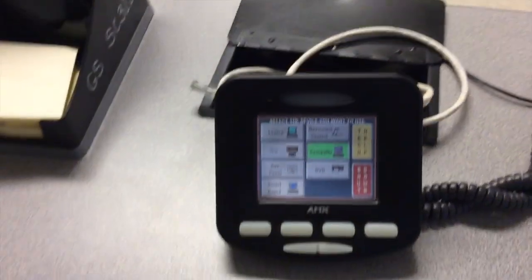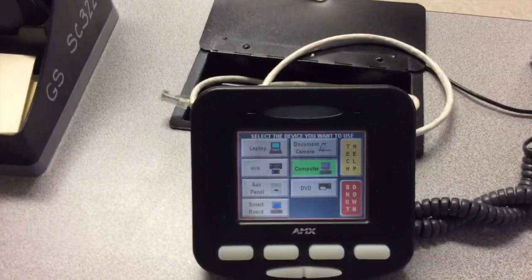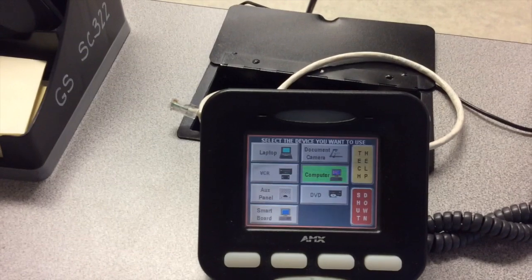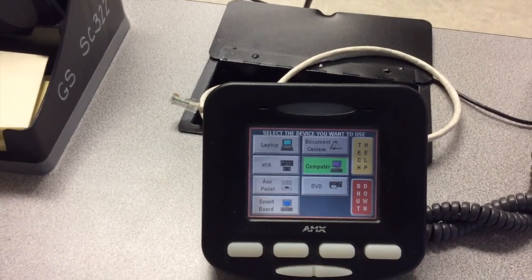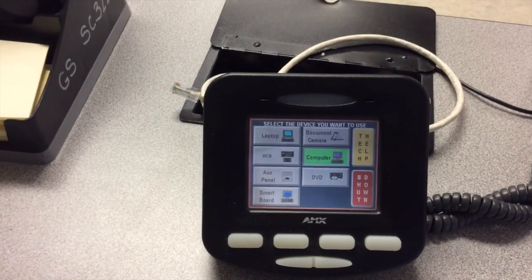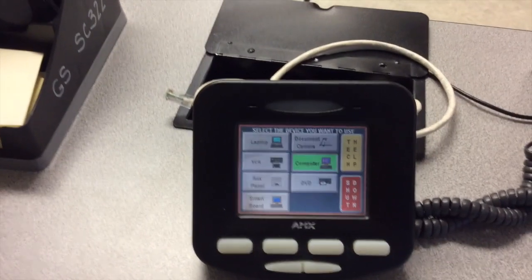If we go back to our teacher station, you will now notice several options on the device for what you want to use. By having the computer button selected and highlighted in green, the projector is displaying whatever is on my computer screen.